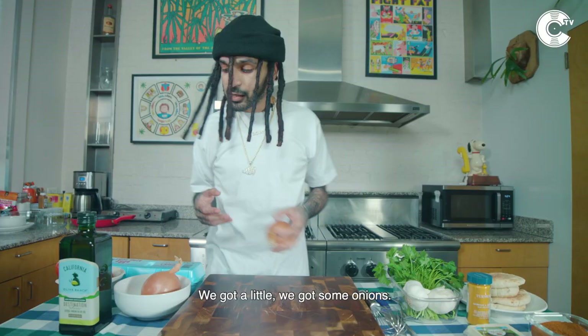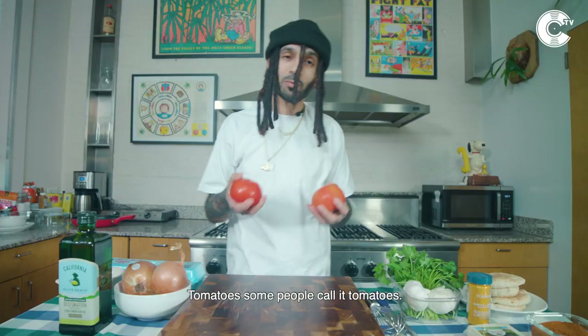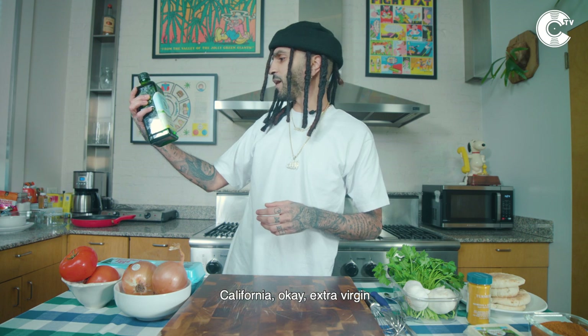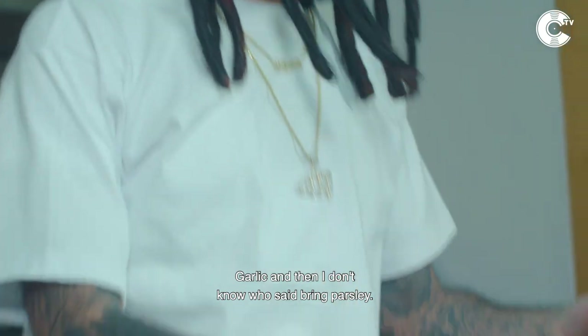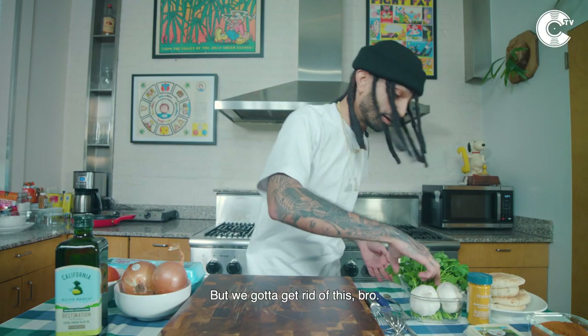So let's see what we got here — we got some onions, tomatoes, some people got tomatoes. What kind of olive oil we got right here? California, extra virgin. Arabs love that extra virgin. Anyways, garlic, and then I don't know who said bring parsley, but we gotta get rid of this. We do not eat horse food.